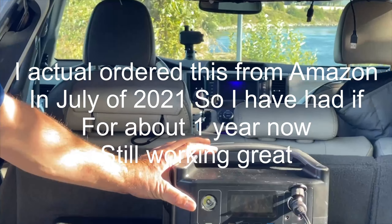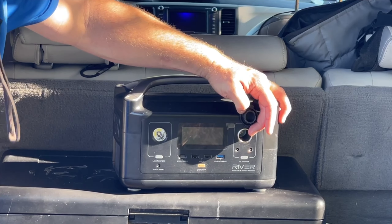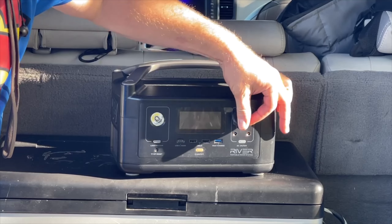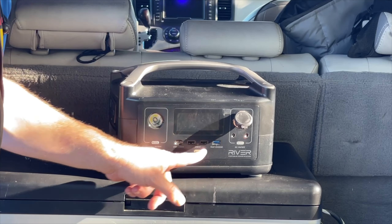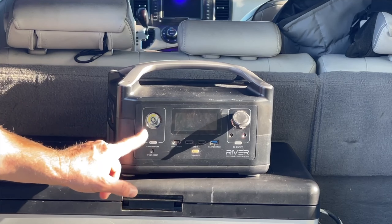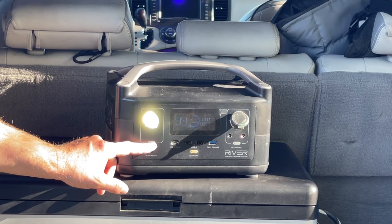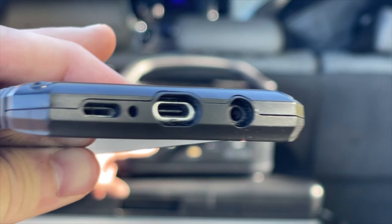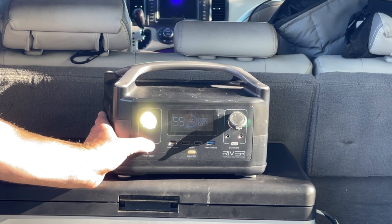Welcome to another Explore Oregon video. This is going to be a quick review on the EcoFlow River. This is our EcoFlow River — it's a power unit. It's got a 12-volt outlet here, a couple of USB ports, a USB-C port, and a flashlight.